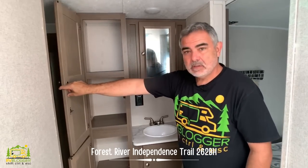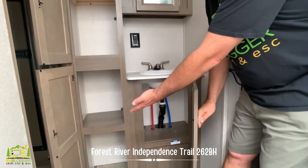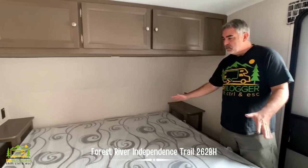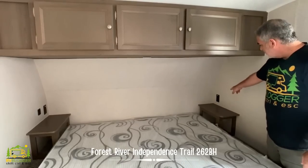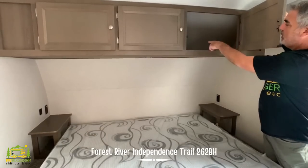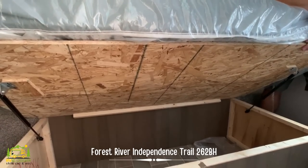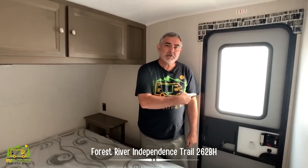Across from the shower is the vanity area with a nice-size medicine cabinet built in, storage for linens and things down below, a nice-size sink, and a whole bunch of storage in the linen closet as well. Here in the front of this travel trailer is the master bedroom, which has a full king-size bed — fantastic if you need that extra space. There are little nightstands with cubby storage, electrical receptacles, and USB ports for charging phones. Overhead storage goes to the front — a good arm's length of it. Under the mattress there's additional storage, and the bedroom even has its own exterior door so you can come in and out without walking through the whole camper.